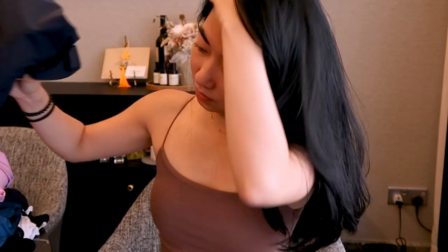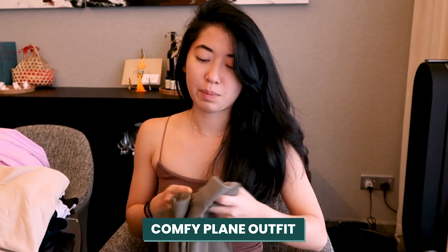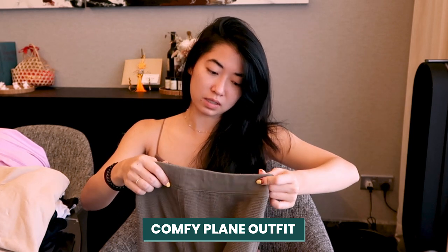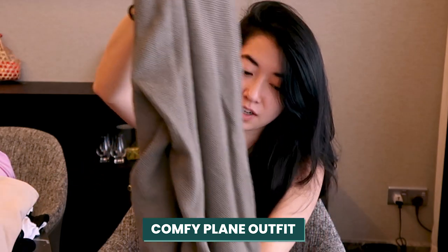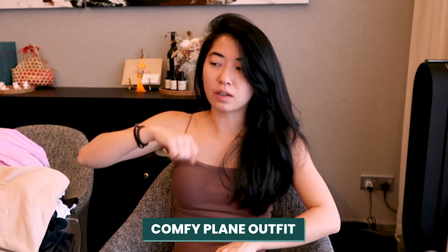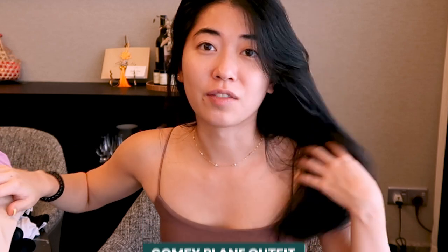Something I highly recommend that's a bit underrated when packing is having a go-to plane outfit that is very comfortable. Planes tend to be really cold, so I always bring a pair of jogger pants — this Uniqlo one is in a flare style and it's very very comfortable. I wear a sports bra and a sweater over it and call it my plane outfit. Super nice to travel in, and there will be a lot of re-wearing on the trip practically.